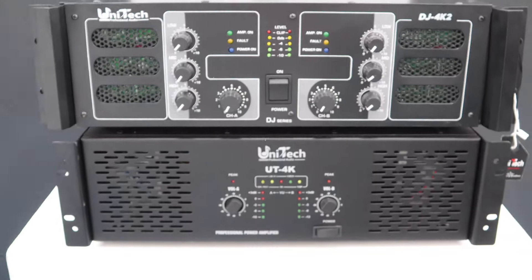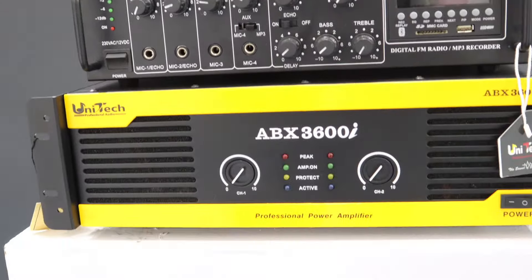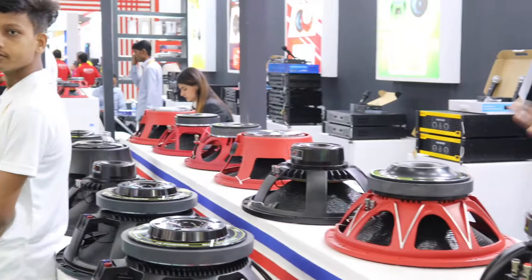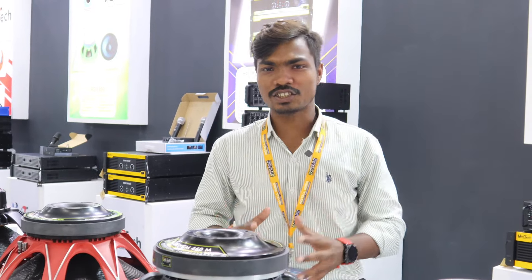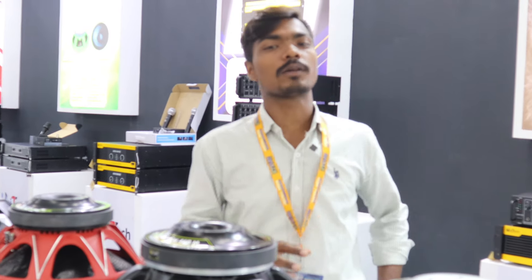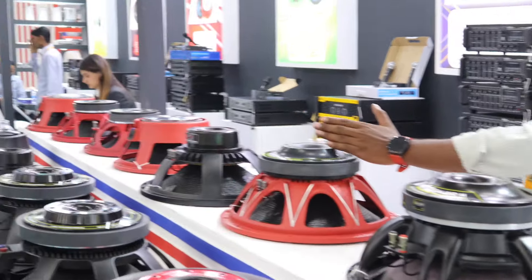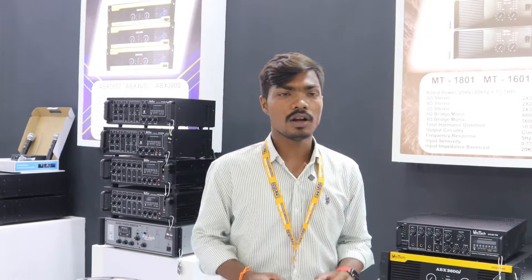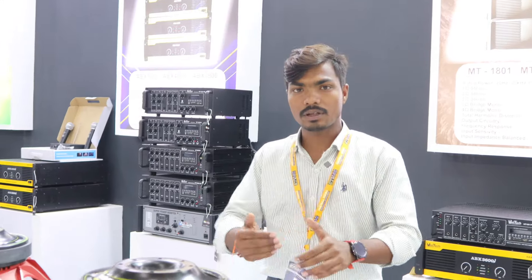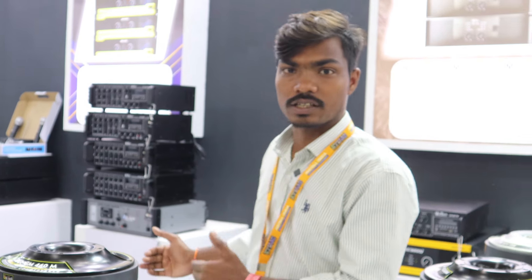Today I'm so grateful to take you to the Unitec Company stall. This is your second day visiting. I will show you the whole stall, the range of speakers, the sound quality, and the amplifiers that Unitec Company has on display. Let's go take a look at the Unitec stall and I will show you the products.